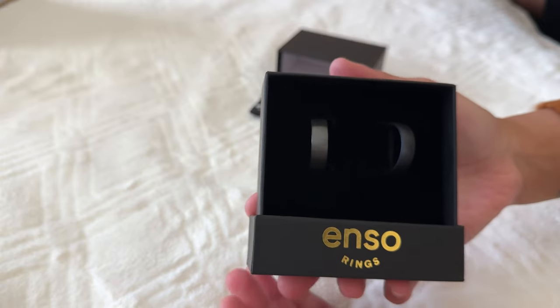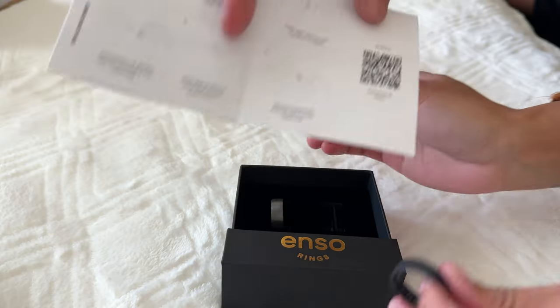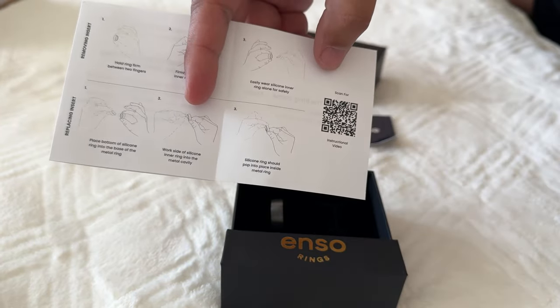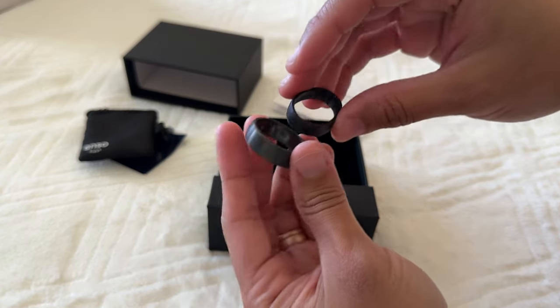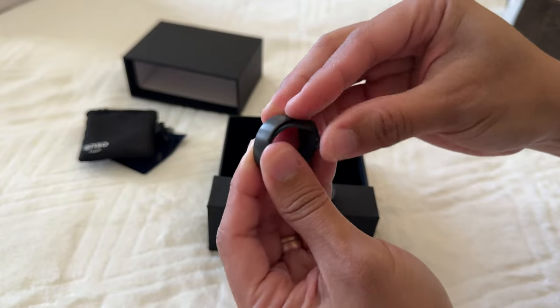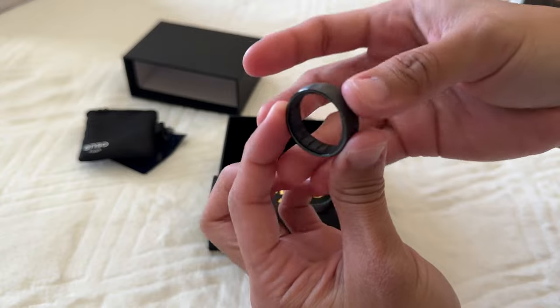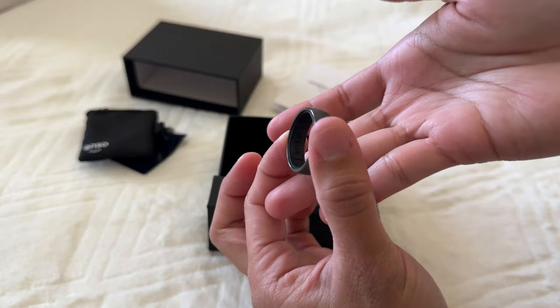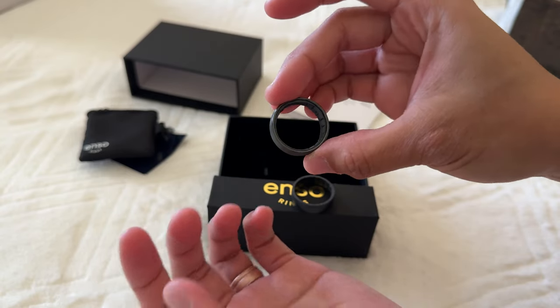It says here: 'Changing the ring game again — new metal plus silicone, the first of its kind.' Oh wow, that's so cool! And there's an instructional video — it says to scan for the instructional video. Instructions read: hold ring firm between two fingers, firmly push silicone inner ring to remove, easily wear silicone inner ring alone for safety.